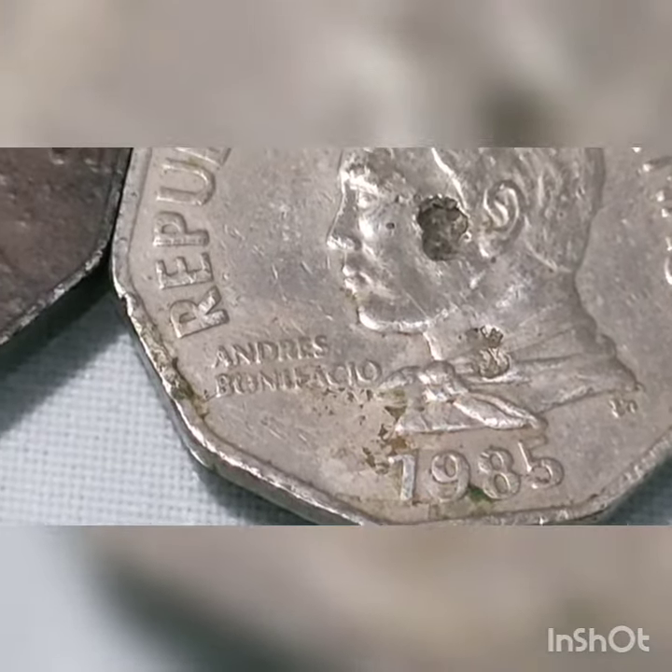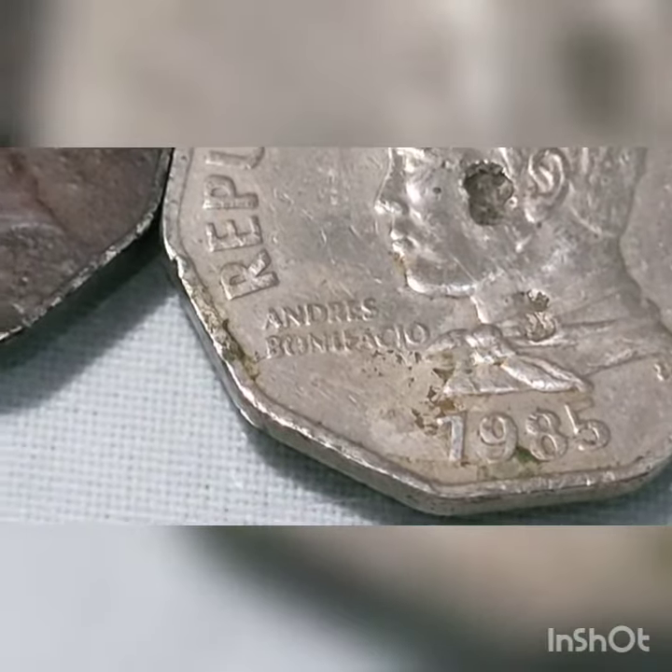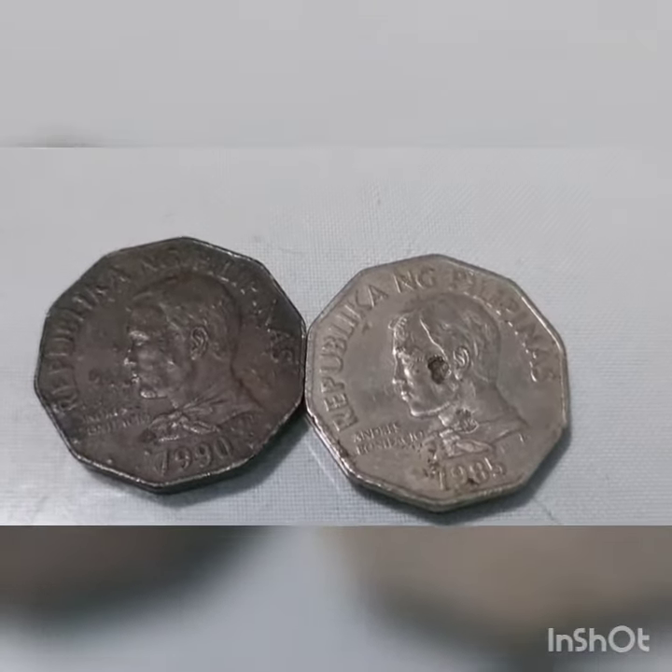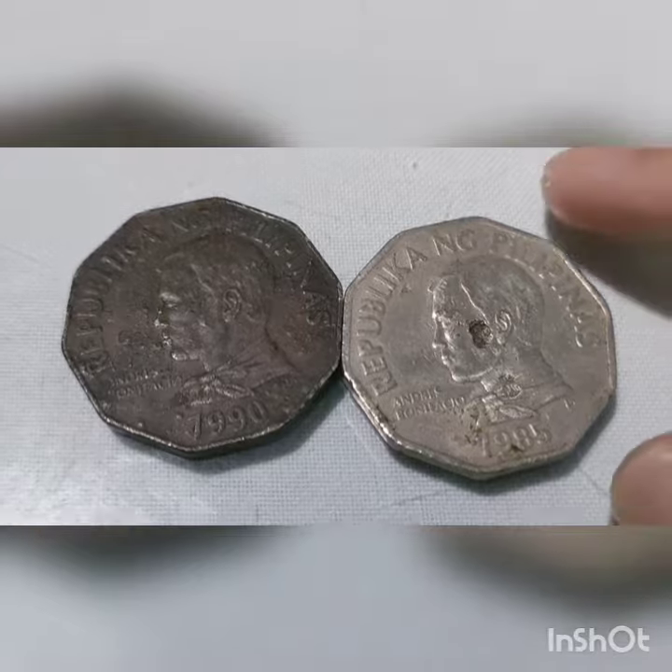In year 2000, the 2 peso coin and other coins in the original flora and fauna and improved flora and fauna series were withdrawn, making the coins officially demonetized.